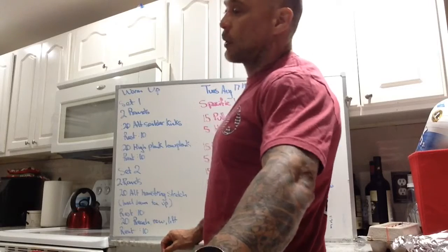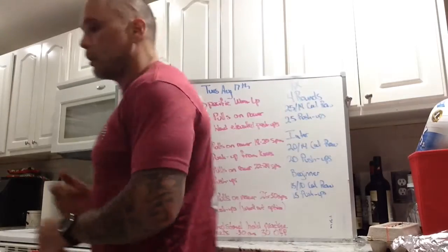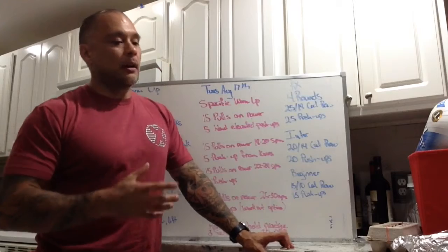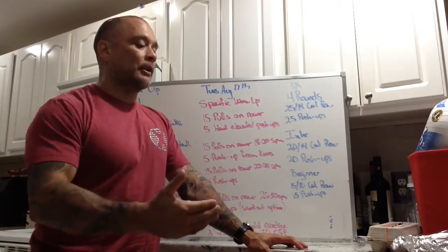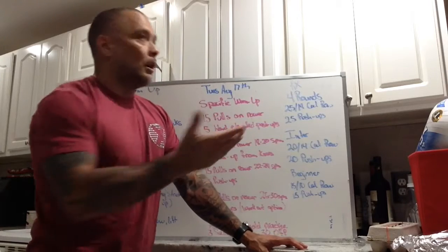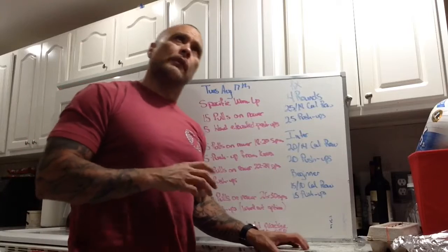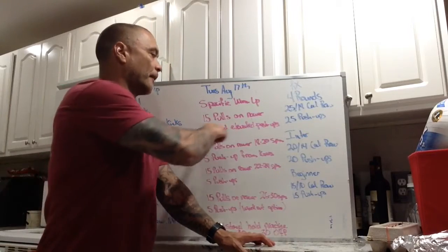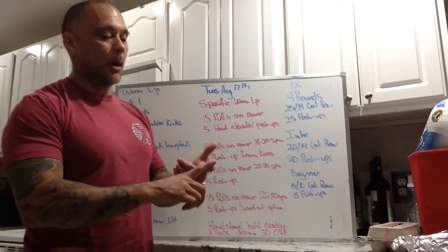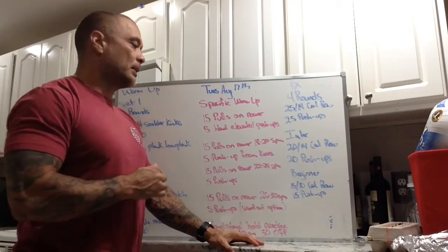Moving on to specific warm-ups. These are going to focus heavily on rowing. Usually we're at 10 pulls, but today we're at 15 pulls. We're trying to get our calories and stroke rate in a range where we can stay efficient for the whole workout. Set your rower up for calories. We got 15 pulls on the rower, then five hand-elevated push-ups — so a box, bench, something that lifts you up a little to make the push-up a little bit easier.